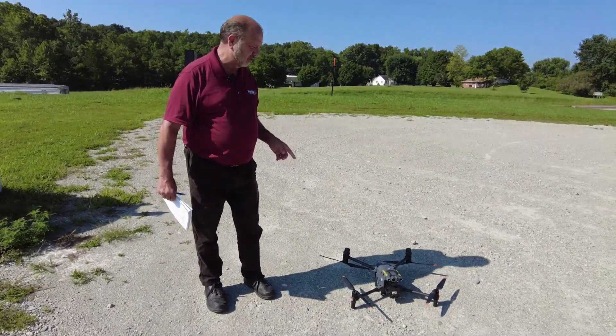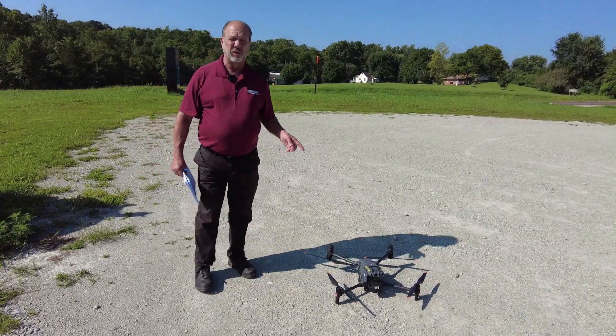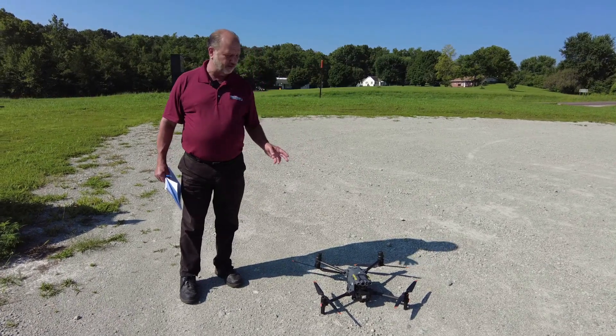Some of the other features of this drone: because of the Darley capability with distributors such as ourselves, we provide you with full 24/7 service on the drone.